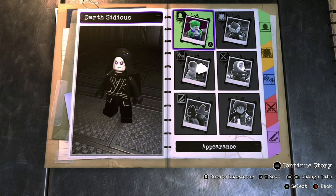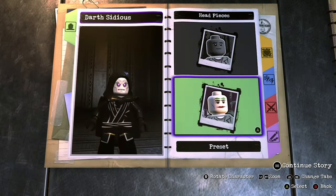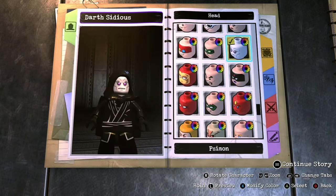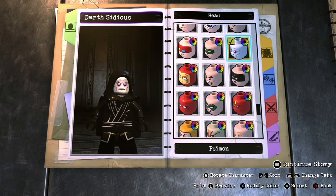Let's get started. We're gonna pop right off with a preset head. We're using Simon's head, and then you're gonna wanna make it the color in the bottom right corner, as shown on the screen. I don't know what color that is.